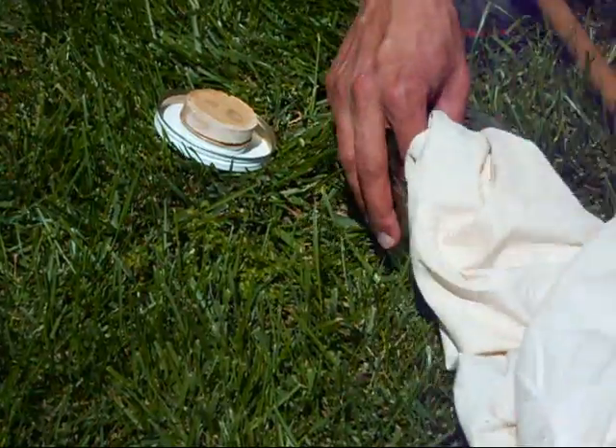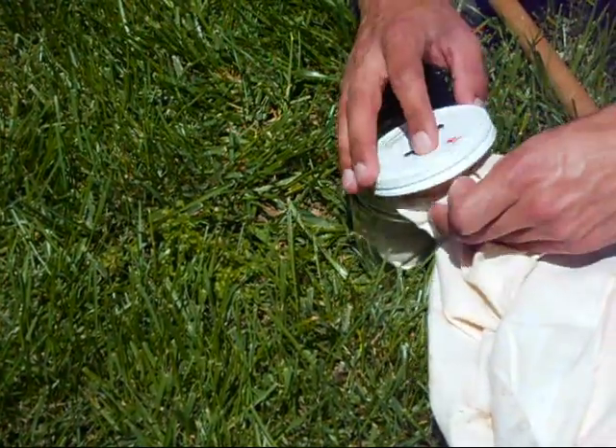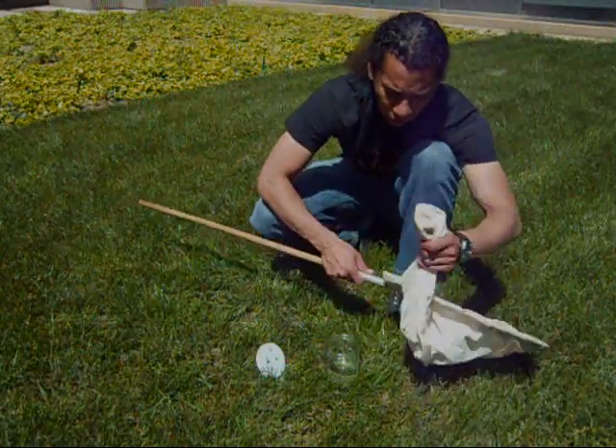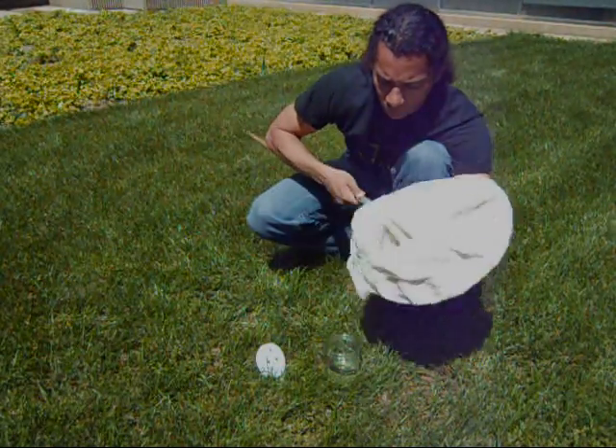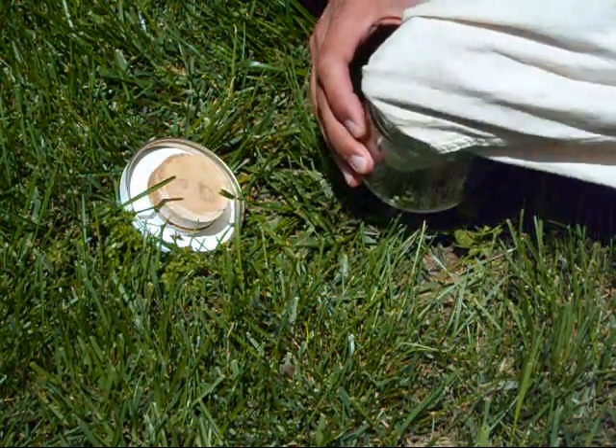Place the tip of the net containing captured insects into the kill jar for about a minute to temporarily immobilize them. Remove the net from the kill jar and using a firm grasp, invert the bag and contents into the kill jar and secure the lid.